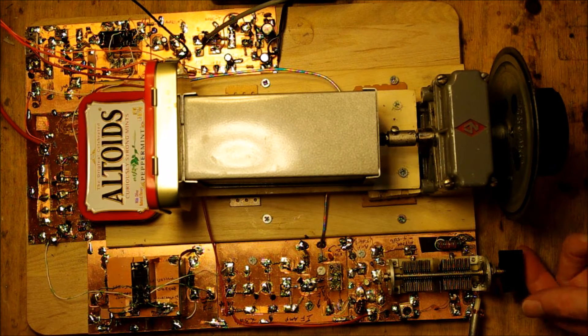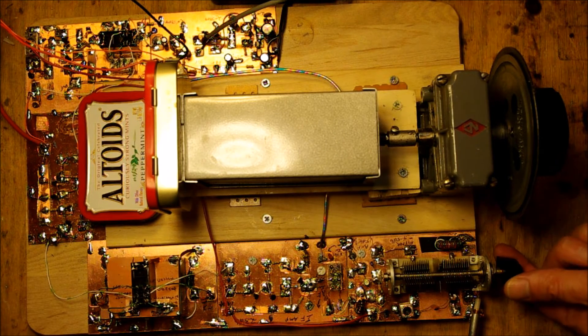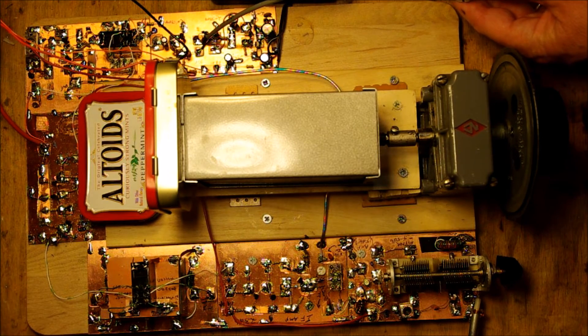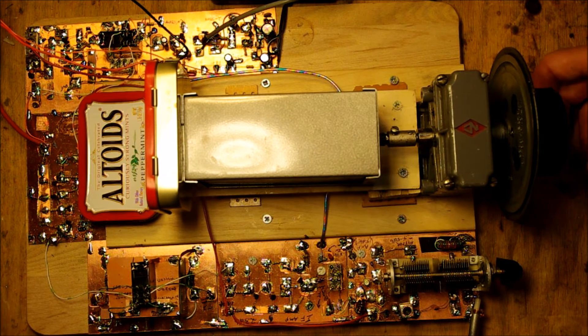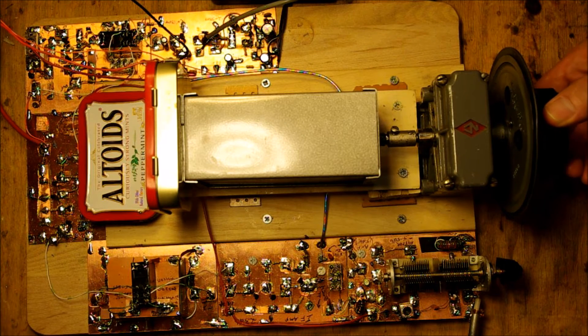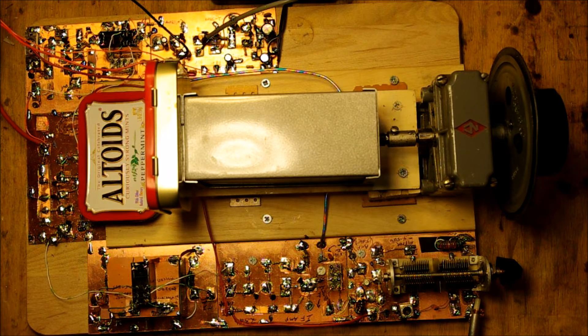All right, let's listen. I'll turn up the audio and peak the preamplifier. 40 meters is noisy today. I've got it set up — we're down at the bottom end of the CW band. Wow, it sounds like a homebrew signal or an old rig. G5RV — 2000-something into a G5RV.